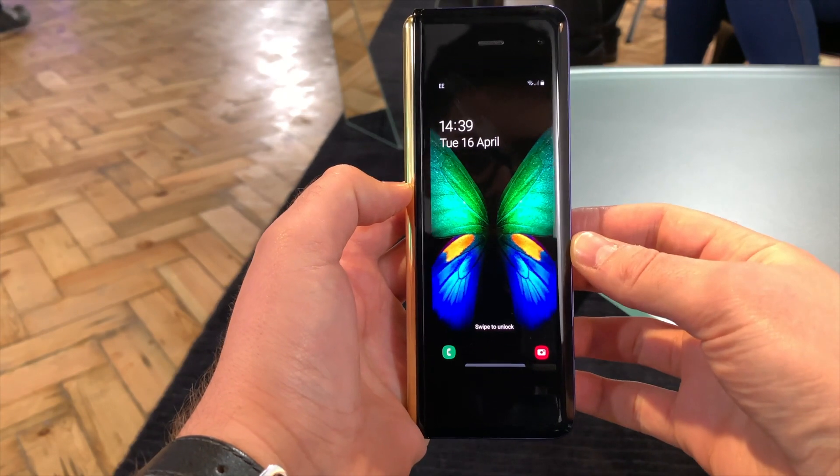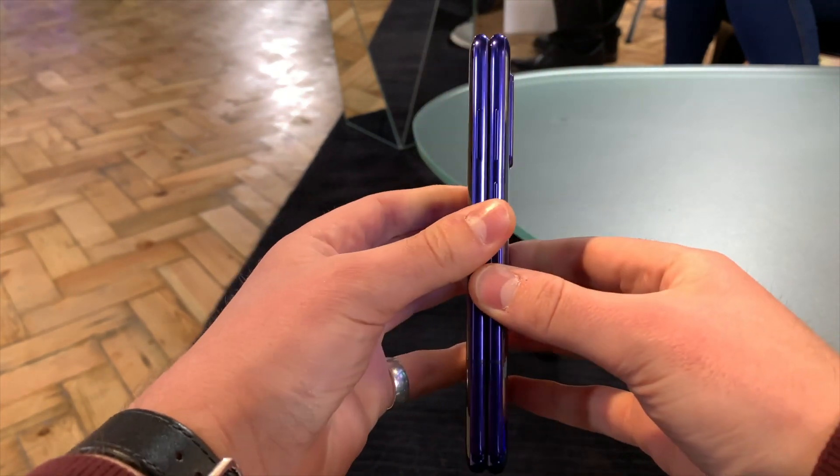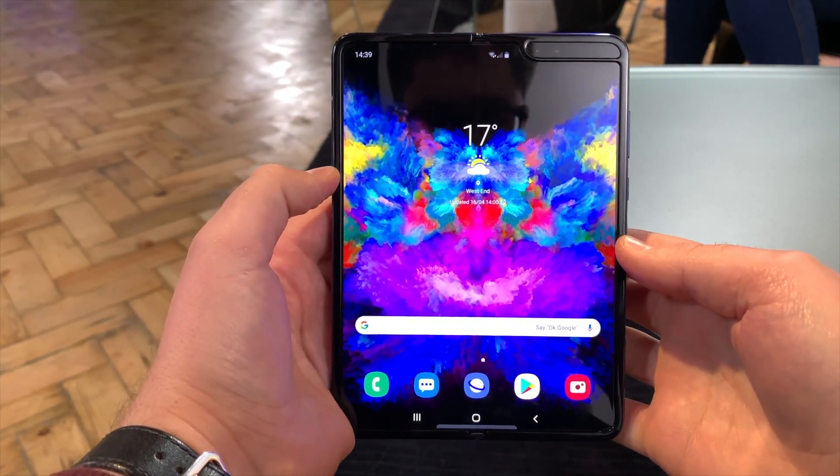So as you can see here, you have your small screen on the outside, but when you want to multitask, you open up the phone with that 20-part hinge — looking good on the inside.